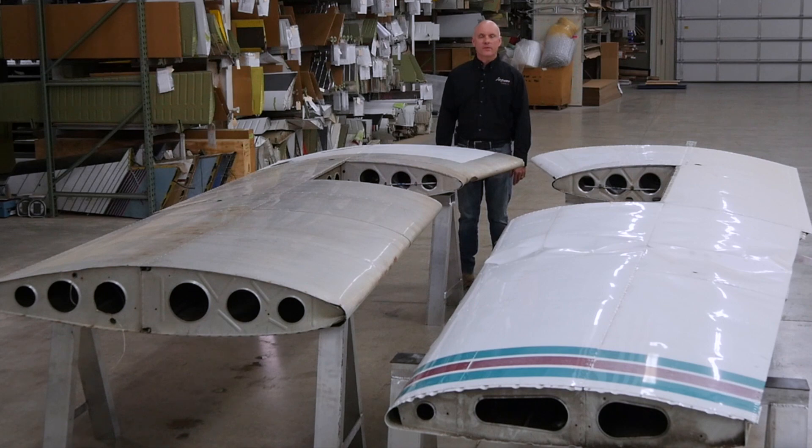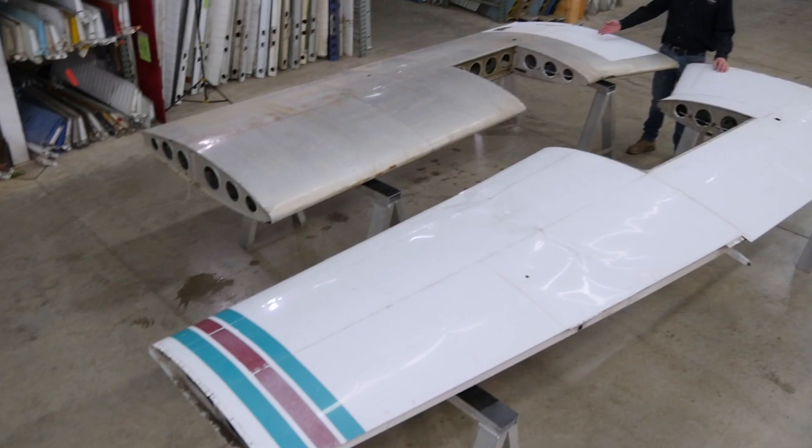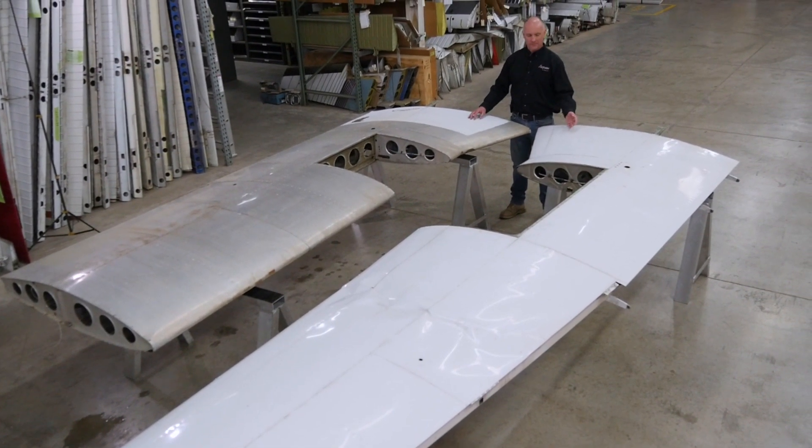Hi, Roy Williams with Airframe Components, and today our topic of discussion is Piper PA-28 and PA-32 series aircraft.